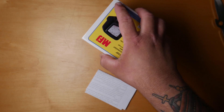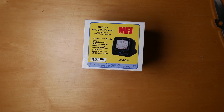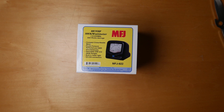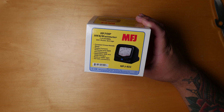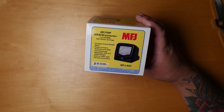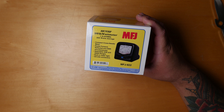I've been waiting for this one. It's the MFJ SWR meter, the MFJ 822. It covers 1.8 to 200 megahertz frequency range, and it's rated at 300 watts average.